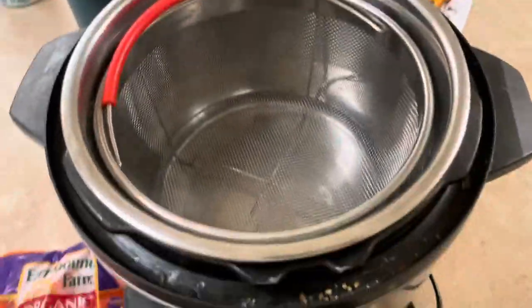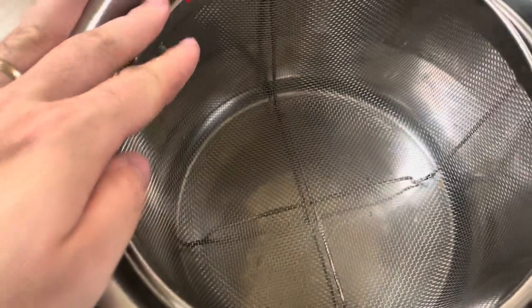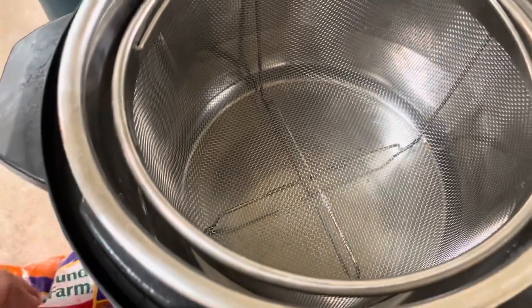You're going to fill this pot with about a cup of water — I already did that, there's a cup of water down there. You also need one of these steaming baskets; you can find them on Amazon, I'll try and remember to post a link.